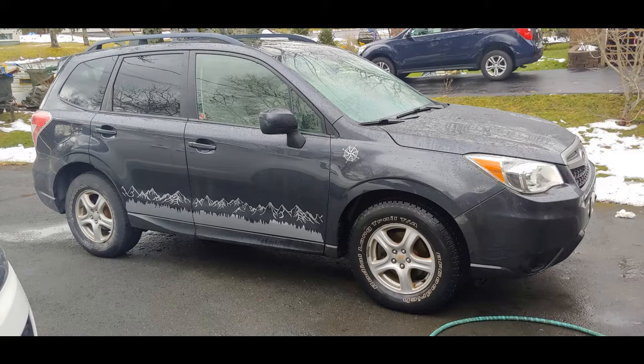Since we shot this original video, we have updated the look of the vehicle. We've added some decals — you can see here in this picture a silhouette of a treescape, some mountains, and some compass roses. We've also added some to the back, which you'll get in later shows. I just wanted to give you an idea of what we've changed so far.